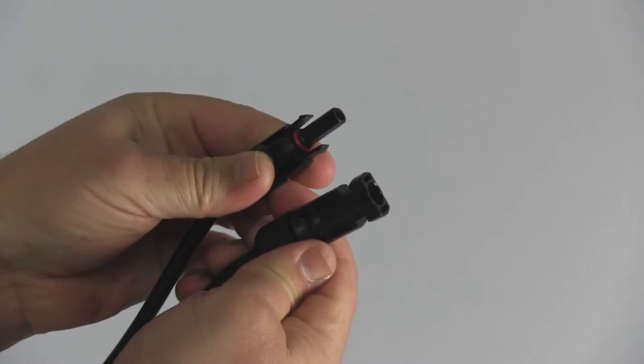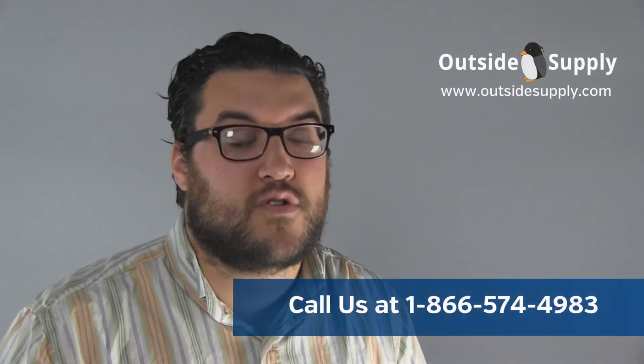When you're trying to connect and disconnect an MC4 connector, just simply squeeze the tabs and you'll be able to disconnect it or connect the MC4 connector back in.